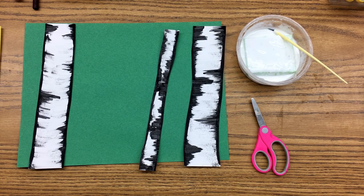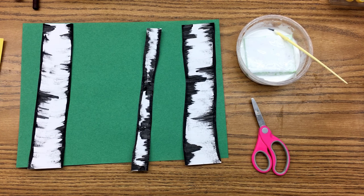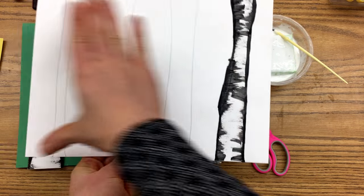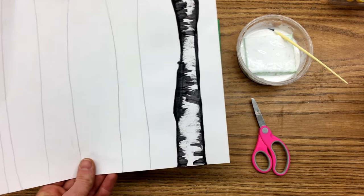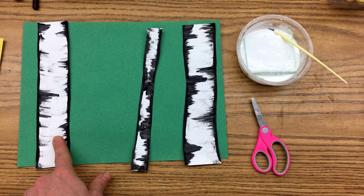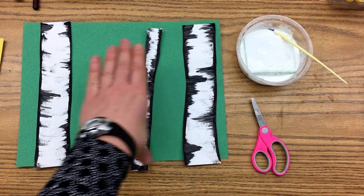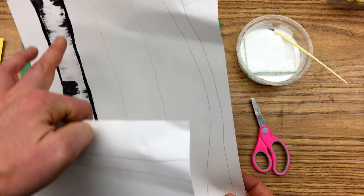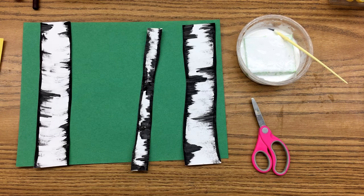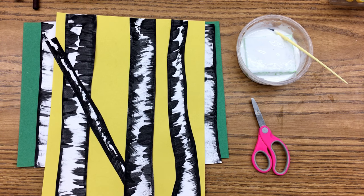One thing I do want you to pay attention to is if you drew and painted your birch trees horizontally — meaning your trees are short — you're going to want to glue them to your paper in a horizontal format. If you painted your trees vertically, meaning they're tall, you are going to want to have your background paper be vertical, tall.